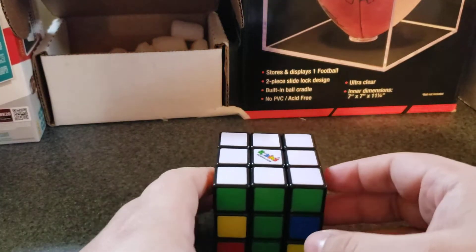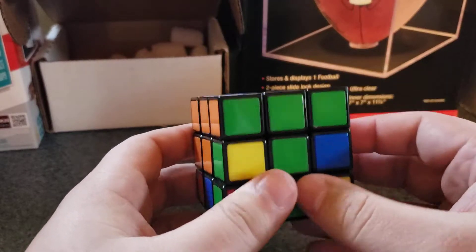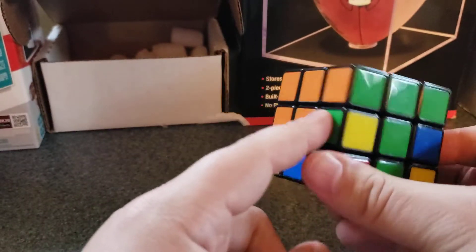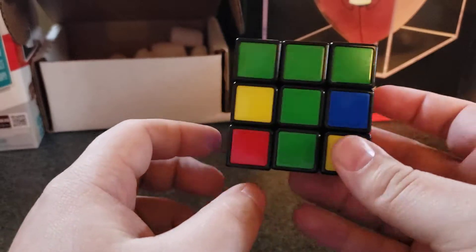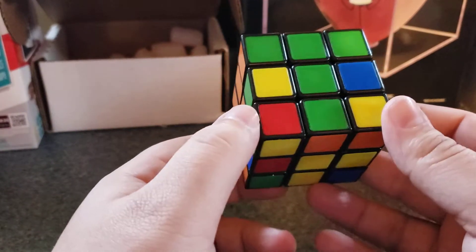Hey everyone, if you made it this far, that means you did parts 1 and 2 — part 1 being the daisy, part 2 being sulfur white. Now we're going to do part 3: getting all these colors on the second row to align properly. This is something that took me a while, but once I got a hang of it, it did not take long at all.